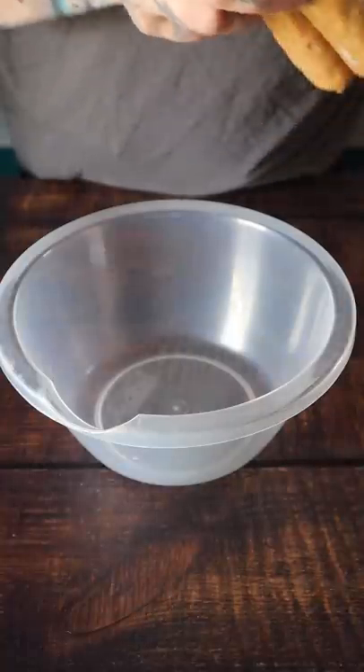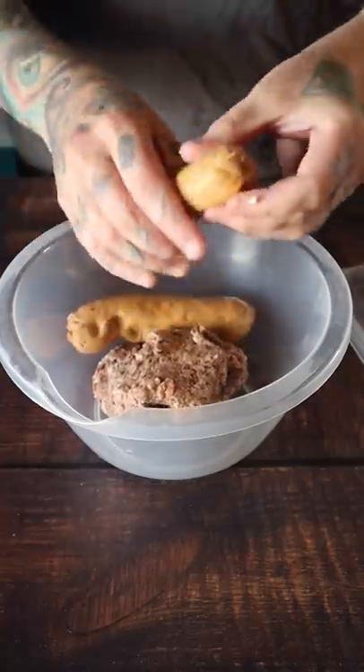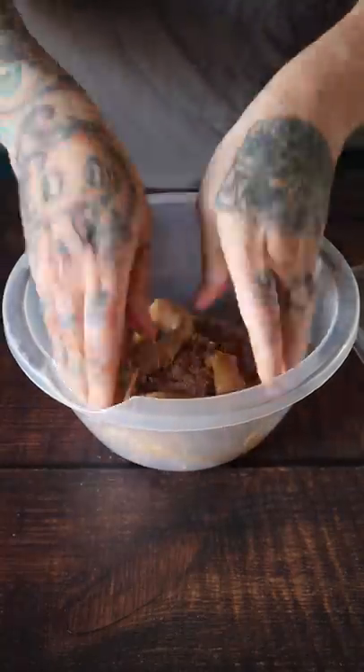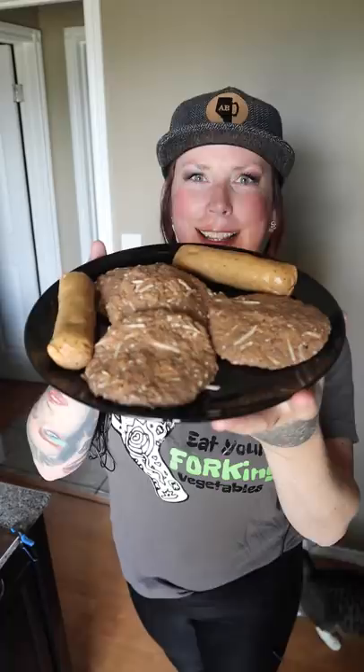Start by combining two of the Beyond Meat burger patties with two of the hot Italian Beyond sausages. Then add half a cup of vegan mozzarella. Let's get these amazing Beyond Meat burgers on the grill.